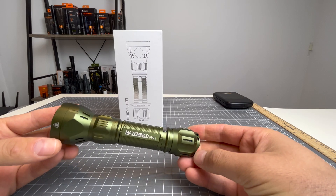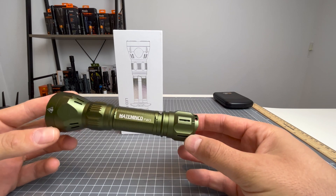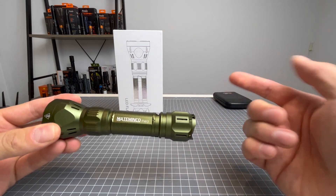G'day guys, welcome back to another episode of Flashlight Crazy. Today I am reviewing the Mataminko FW3 LED and LEP. Let's check it out.